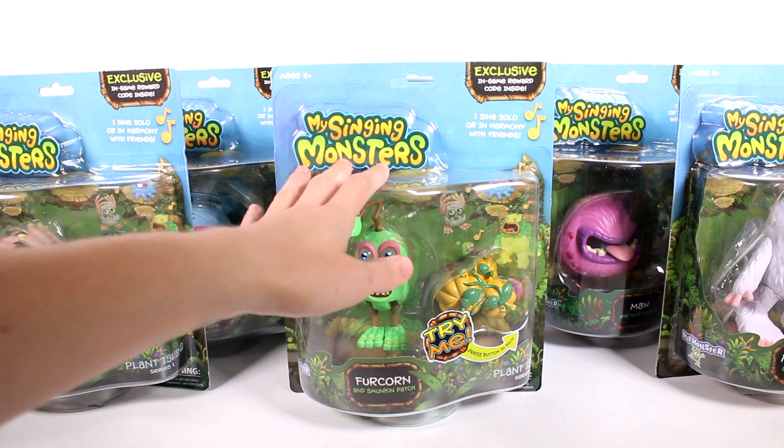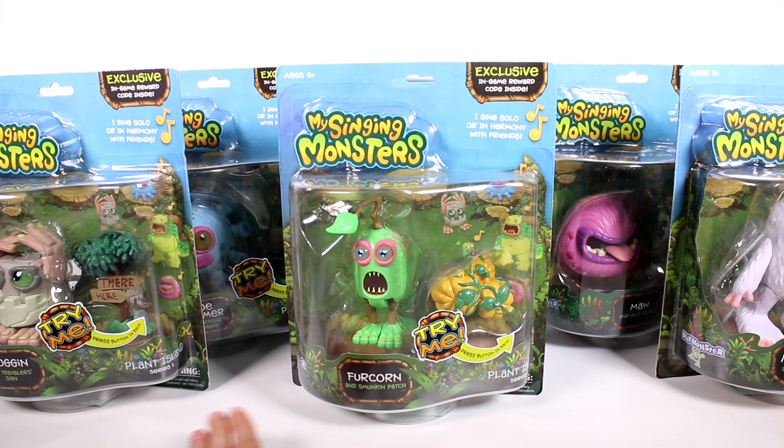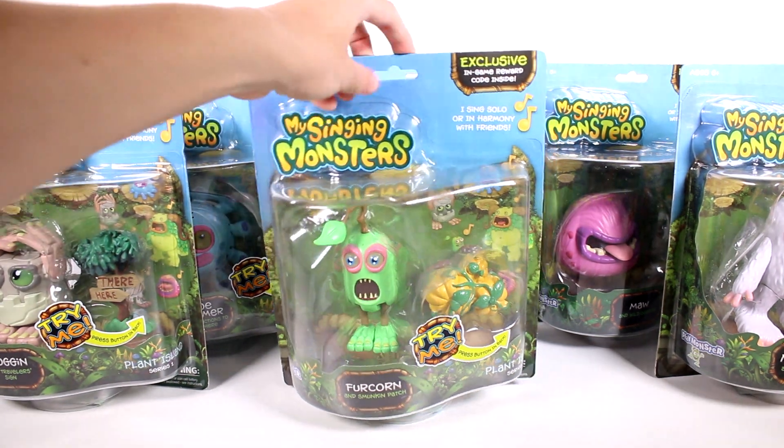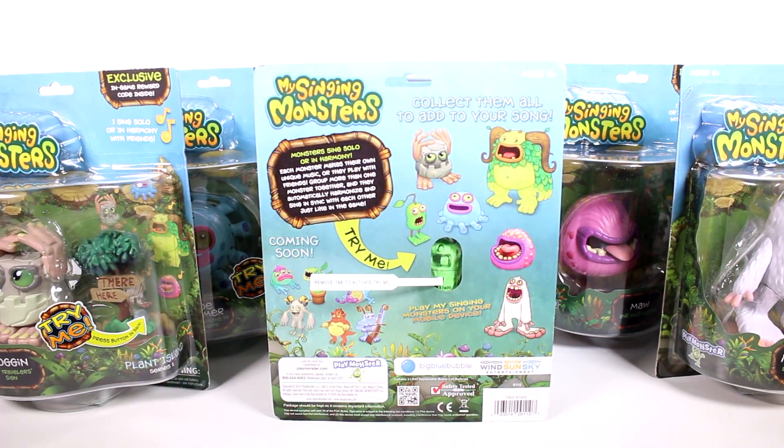There are so many awesome ones and each of these comes with an exclusive in-game reward code and they sing solo or in harmony with friends. So cool. You can try them on the back by the little button and you can see all of the little ones you can collect. Play My Singing Monsters on your mobile device as well. Monsters sing solo or in harmony — each monster makes their own unique music or they play with their friends. Group more than one monster together and they automatically harmonize and sing in sync with each other, just like in the game.